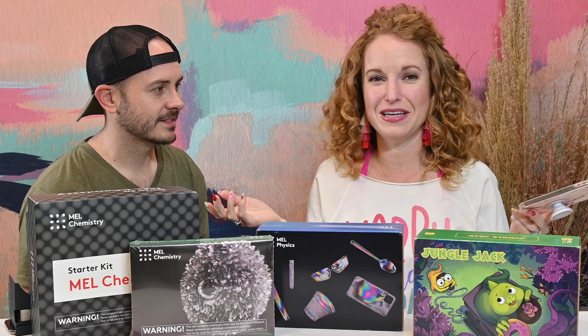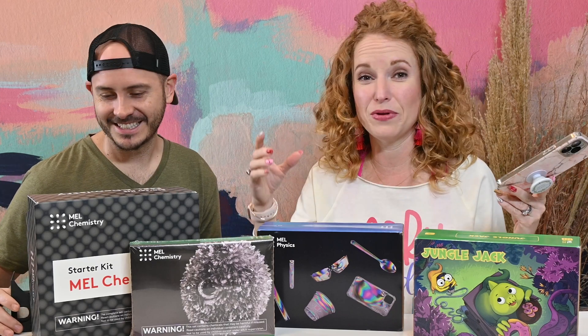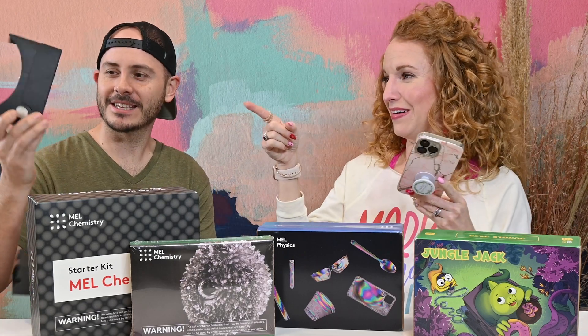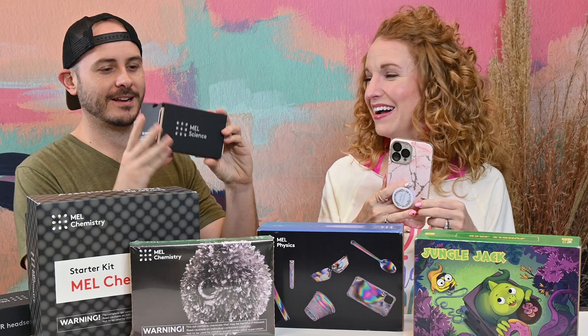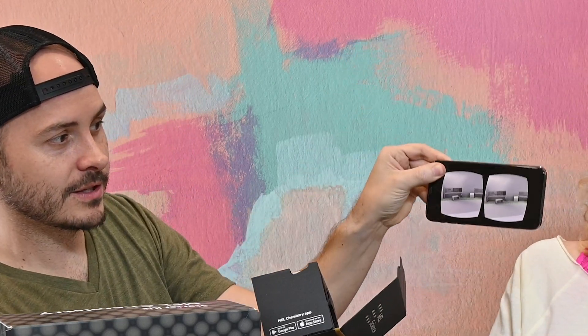He didn't make it five seconds before starting to play with it. So he started playing with the VR headset — it came with a Google Cardboard. You basically get your phone and you can see it's got two different screens. The Google Cardboard has special lenses, and you put your phone in there, line it up, close it, and you've got yourself a very inexpensive VR headset.